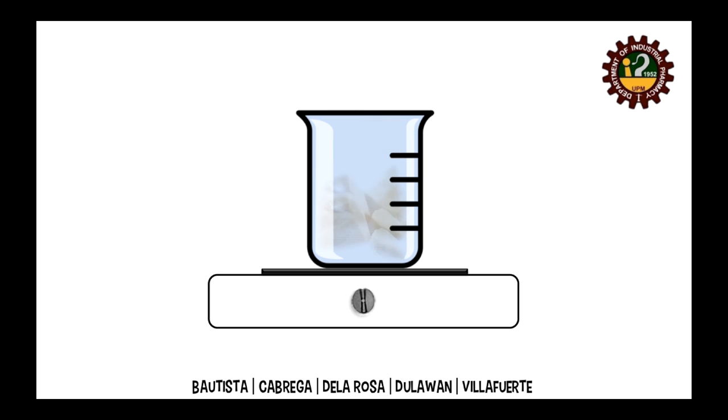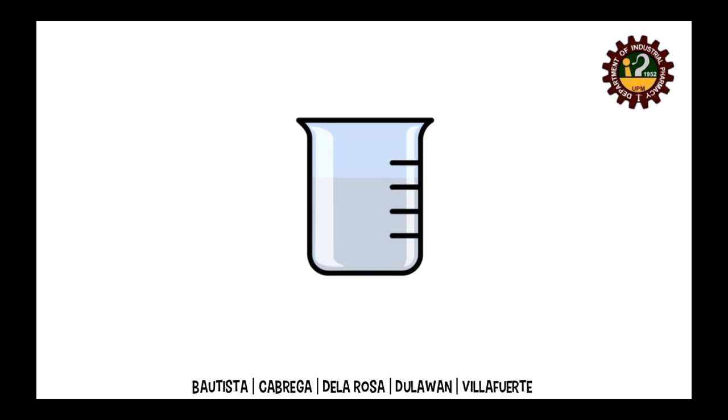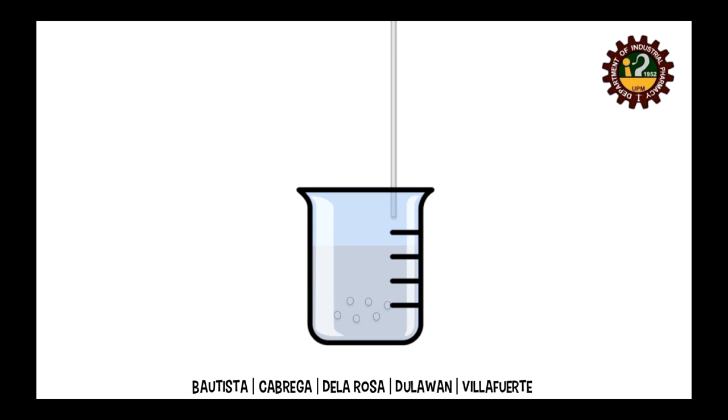First, melt the suppository base on the least possible heat. Then, incorporate any active pharmaceutical ingredient in the excipients.